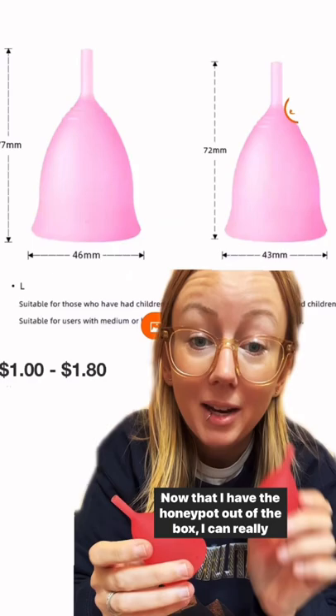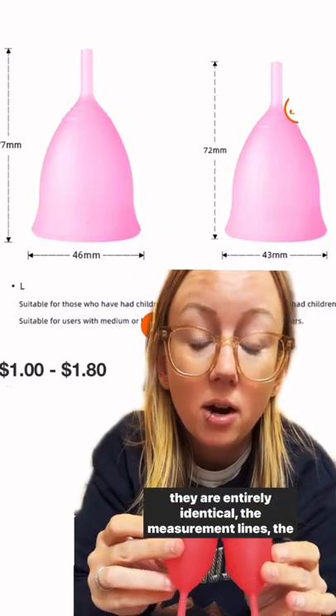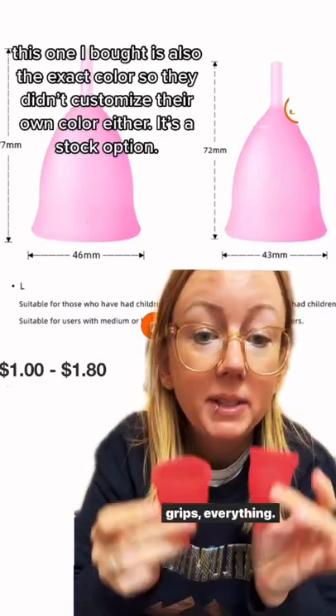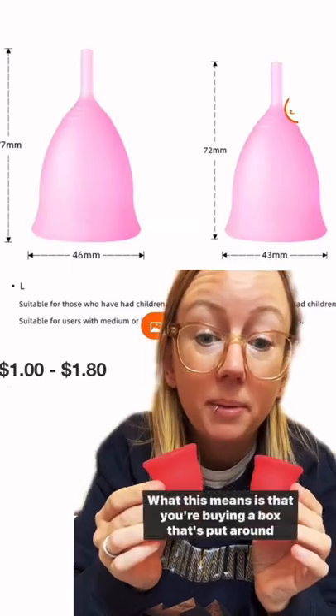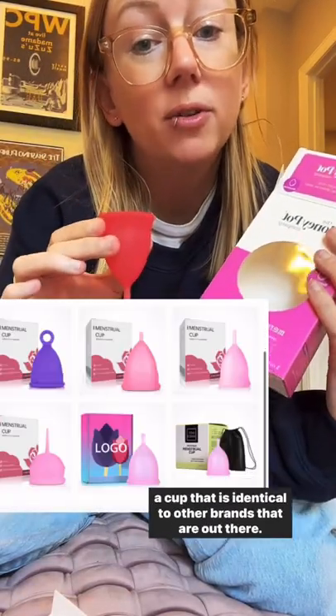Now that I have the Honey Pot out of the box, I can really compare it to the white label cup that I bought elsewhere, and they are entirely identical. The measurement lines, the grips, everything. So they're the same cup. What this means is that you're buying a box that's put around a cup that is identical to other brands that are out there. I only promote brands that are their own unique design.